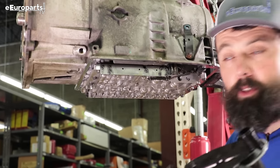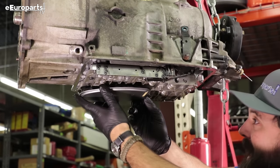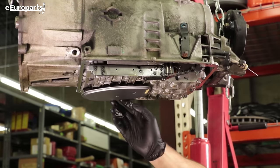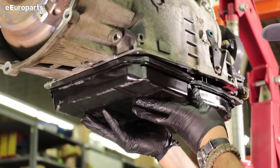Using a little bit of transmission fluid, lube the O-ring on our new filter. It comes up and actually sits in a recessed spot on an angle and just pops into place.